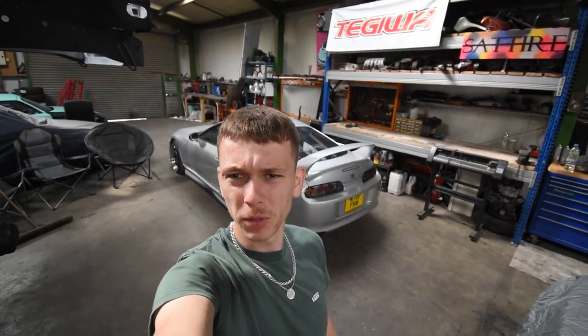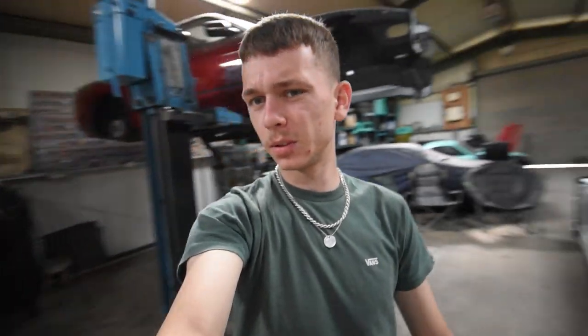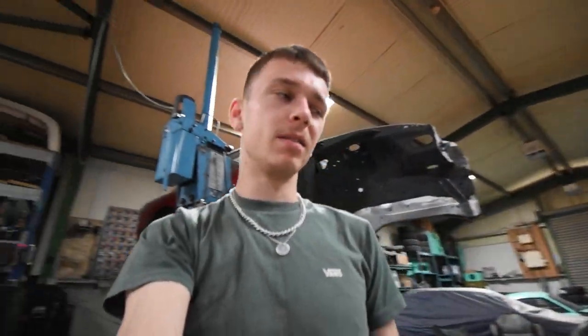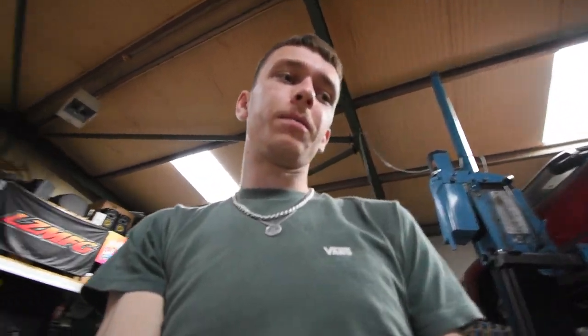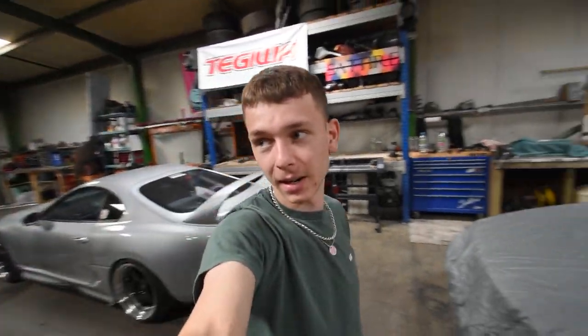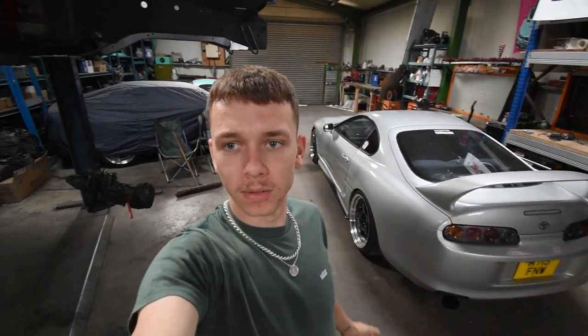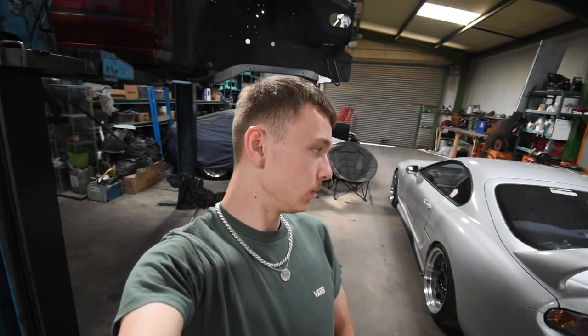Good evening, today I'm doing the requested walk around of my Supra. Unfortunately the clips are going to be pretty bad because I can't really drive at the minute — I've basically got a budget tire on one of the rear wheels because I got a puncture, which was featured in one of the earlier videos. It's just coming into September, the MOT runs out in a few days and I can't really find anyone to do it in such a short amount of time.